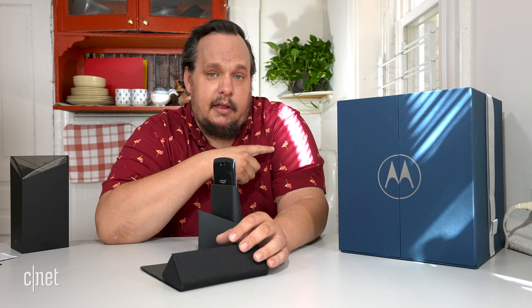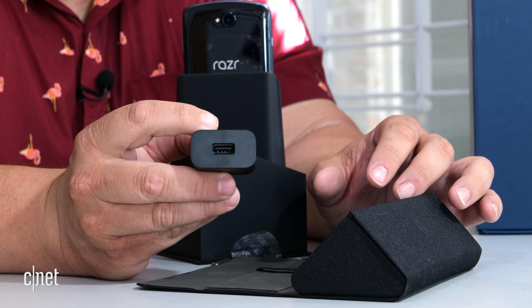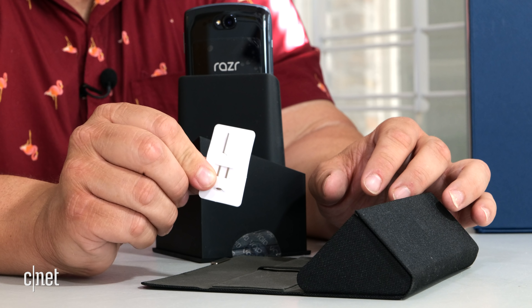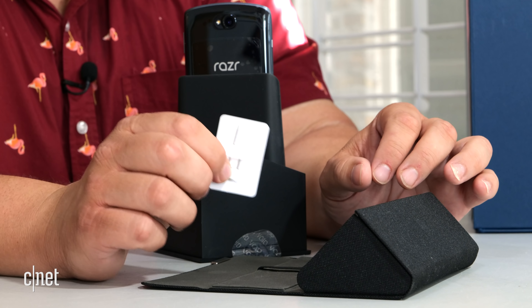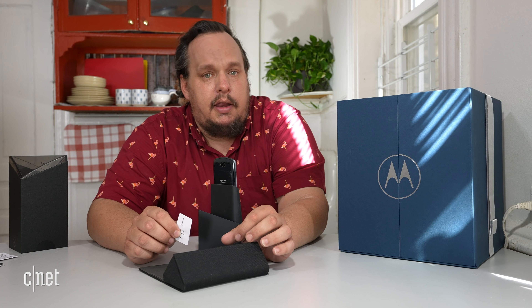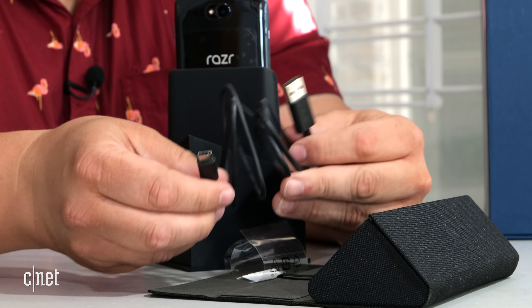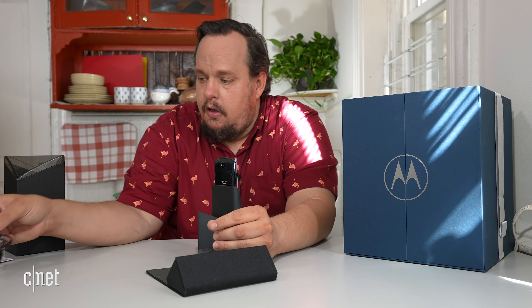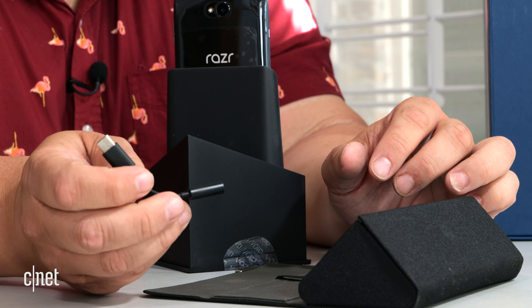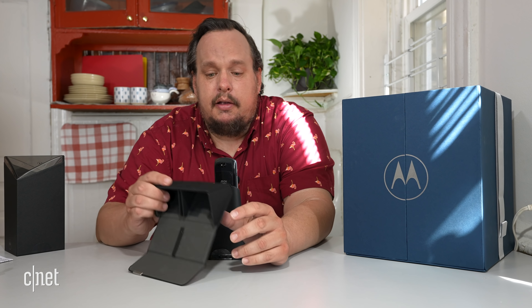Before we jump into the accessories, we've got to acknowledge the amazing sunbeam hitting me and the wedding box here. Next we have a wall charger with a USB-A port that supports turbo charging. We also have a SIM card tool — and a lot of people might not know this, but the Motorola Razr can actually support eSIM as well, so you can have dual SIMs: one physical card and one eSIM. It also has 5G. We have a USB-C to USB-A charging cable, and last but not least, a USB-C to headphone jack dongle, because there is no built-in headphone jack. And that's it — the accessory box is officially empty.